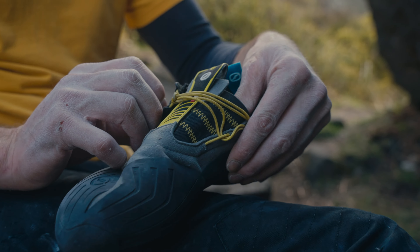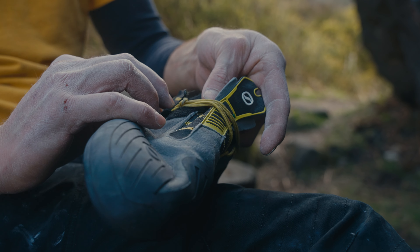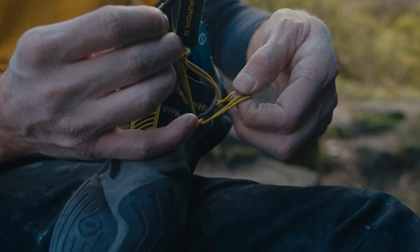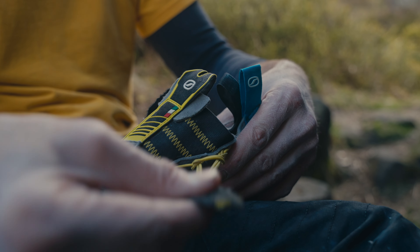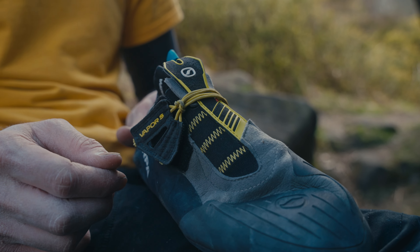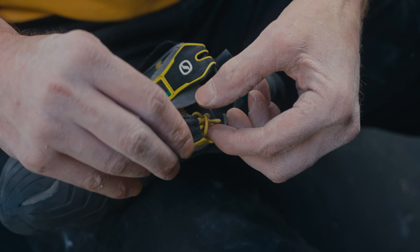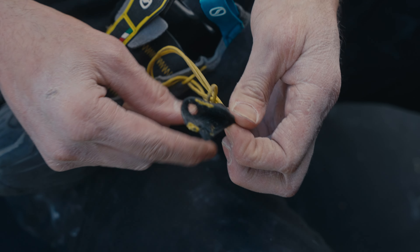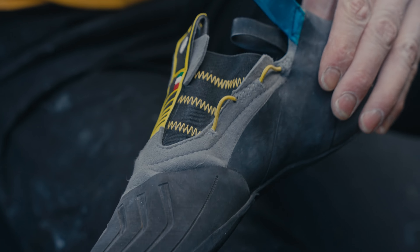When you get your Vapor S, the nano strap comes in the standard position. If you're not filling the void and need to make it a little bit tighter, you can simply pull the excess and thread the strap through to make it snugger — that's how I need it with my skinny heels. If you want to take it all the way off to make it an actual slipper, you can fold the strap through and thread it through here, then un-velcro the whole strap off.